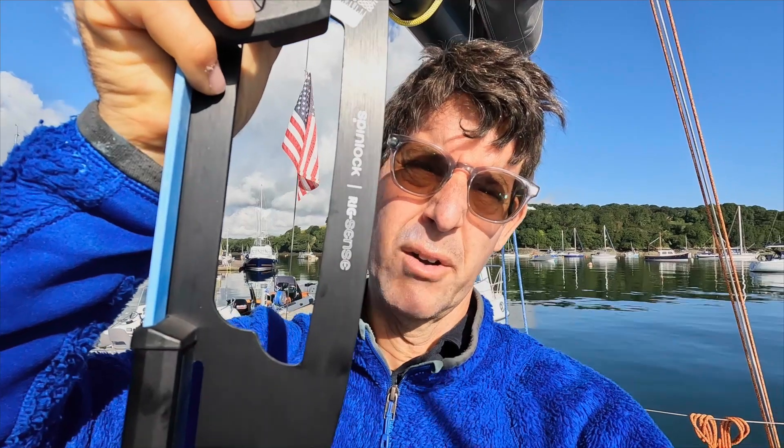Today I'm working on rig tension. The reason I'm working on rig tension is I felt a little tremble in the rig when I was sailing over on my last leg. In order to measure the rig tension, I have this device made by SpinLock. I'm used to using the ones made by a different brand called Loose.